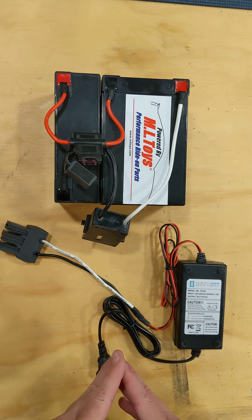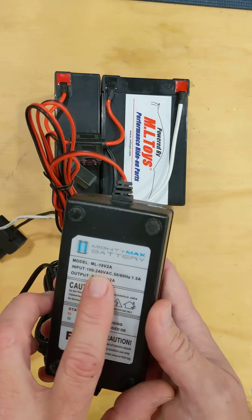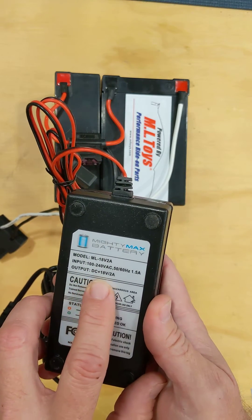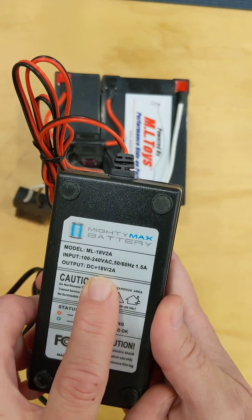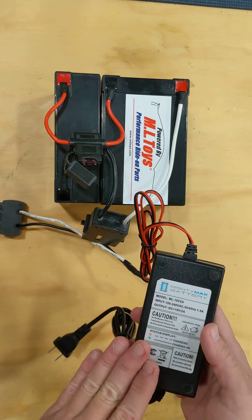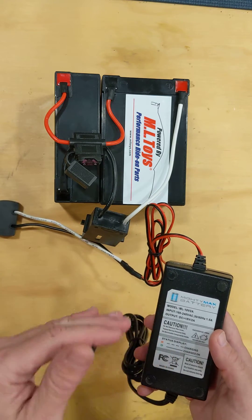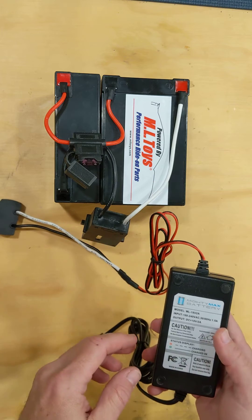We're going to start off talking about charging the battery. All of our battery chargers — all battery chargers — will have an output reading on them. This battery charger is an 18 volt output. You must match the voltage of your battery to the voltage of your charger. When you purchase a charger on our website, we give you the option of picking which voltage that you need.